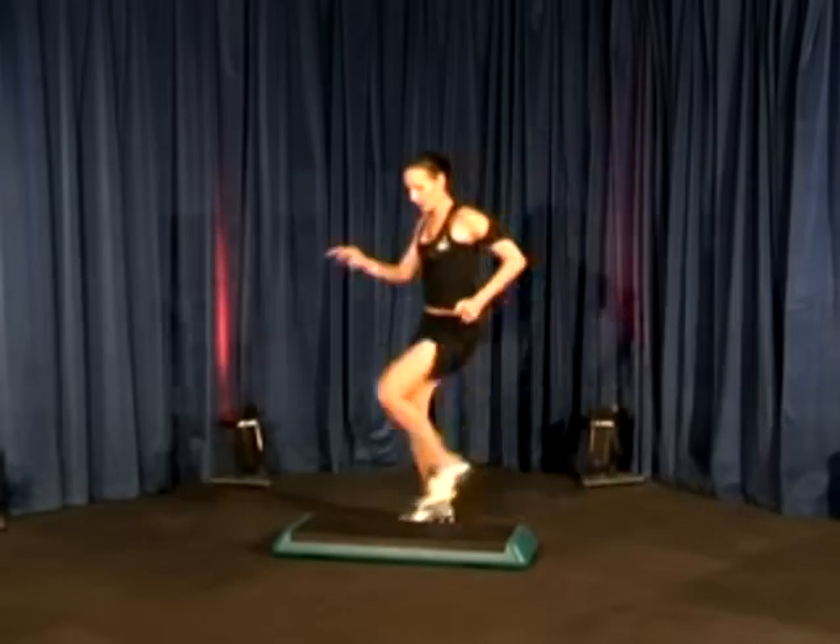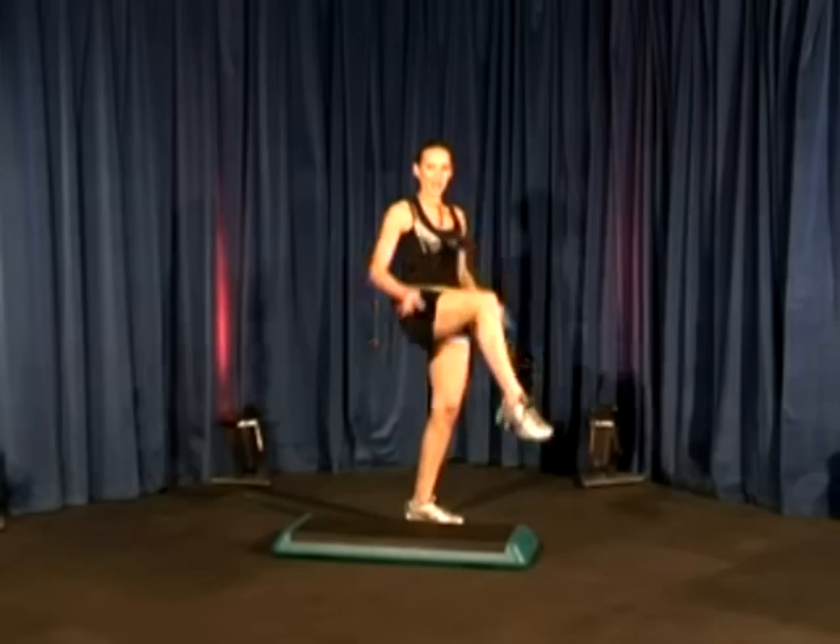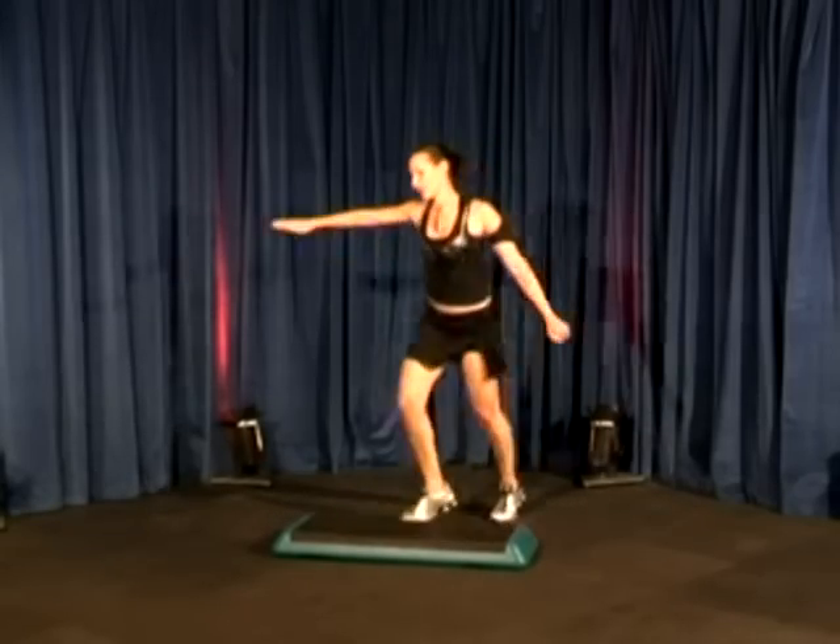And then we go. Two knees. Stomp. So it goes: stomp, knee, knee, stomp. Reverse, go.